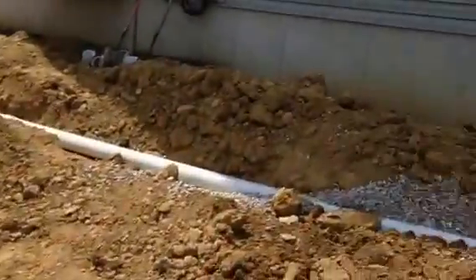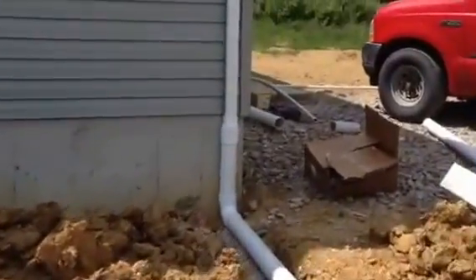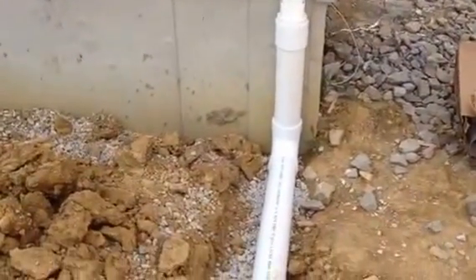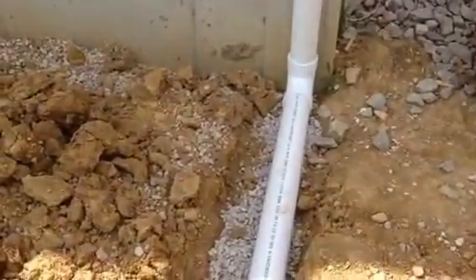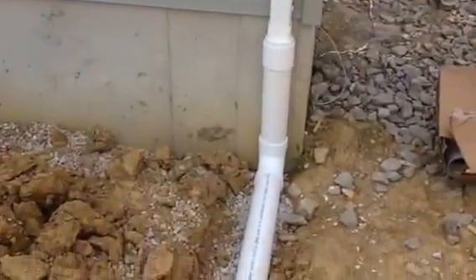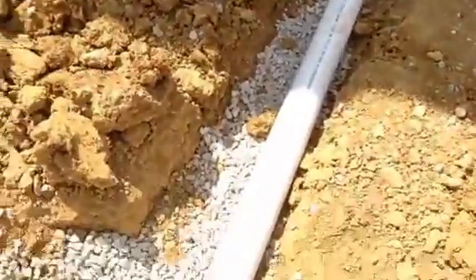We'll start with the downspouts. You have your downspouts — a typical household downspout — emptying into the downspout drains, which in this case is Schedule 40. It's an NSF-certified potable-grade pipe. This is 4-inch Schedule 40.